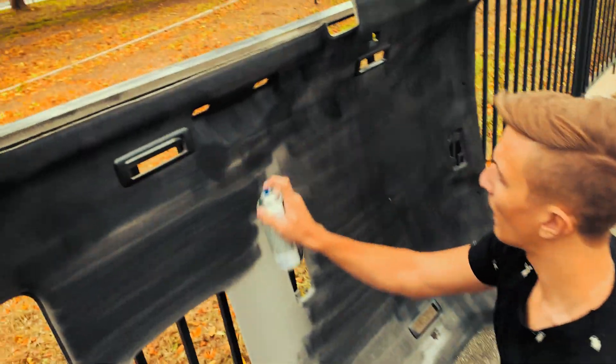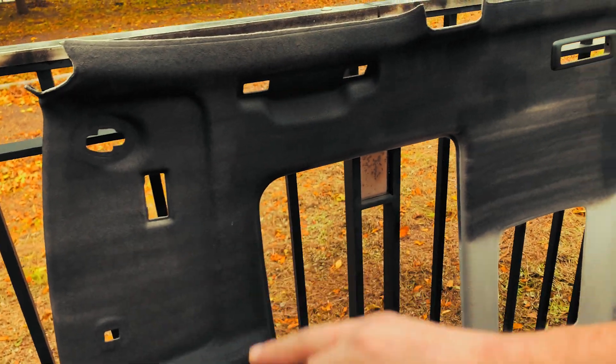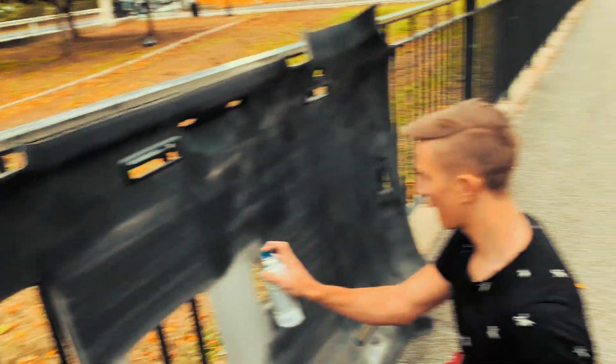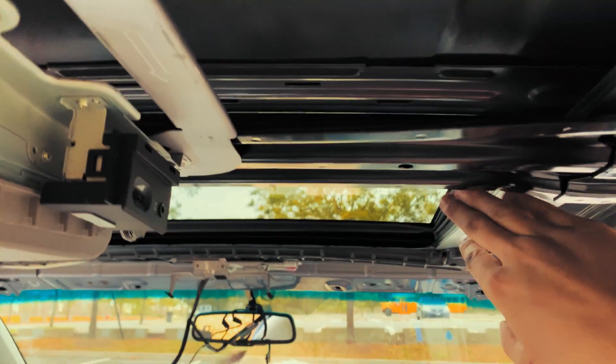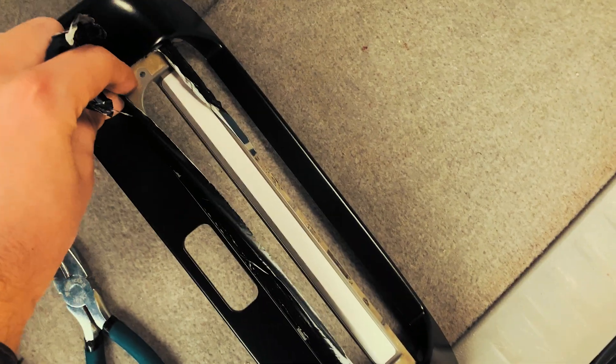We're doing thin coats, very close to each other, multiple times so it covers the whole thing. That's almost done — it's the first coat. After this we're gonna let it dry and then keep going. As far as the sun visor's concerned, there are two rubber clips right here on the side — just pull that down and the sun visor comes out from the back.